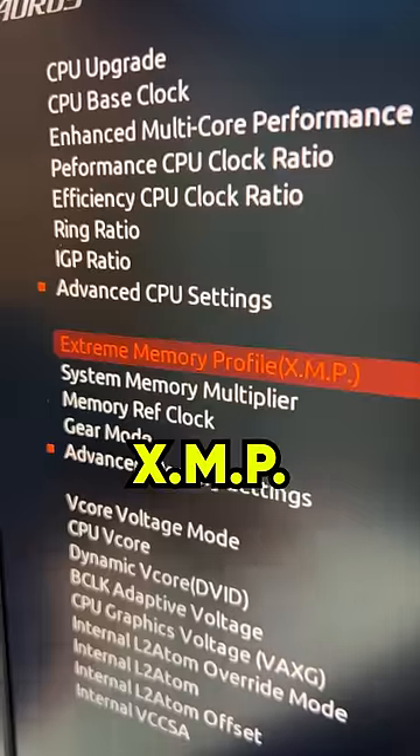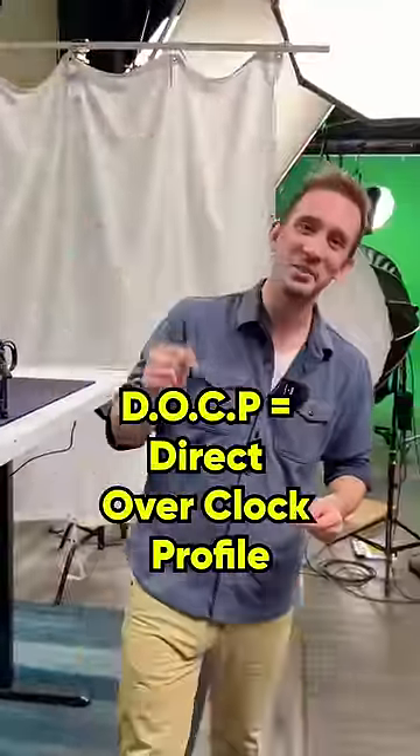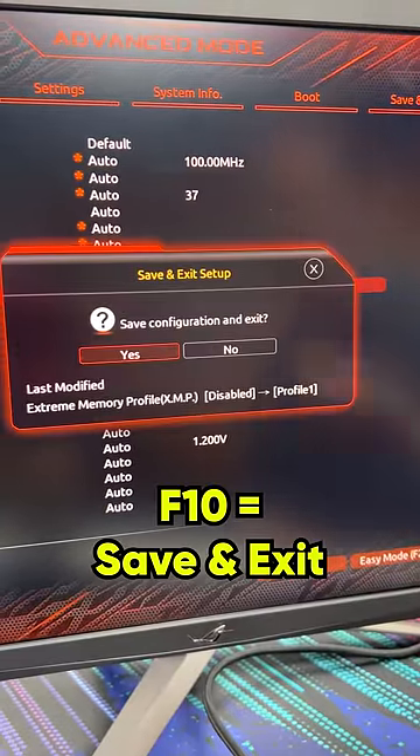Once you're in the setup menu, you're looking for the XMP setting for Intel motherboards, or DOCP for AMD motherboards. These are preset overclocking profiles that allow your RAM to run at its highest rated speed. Enable it, and remember to save your settings as you leave the BIOS.